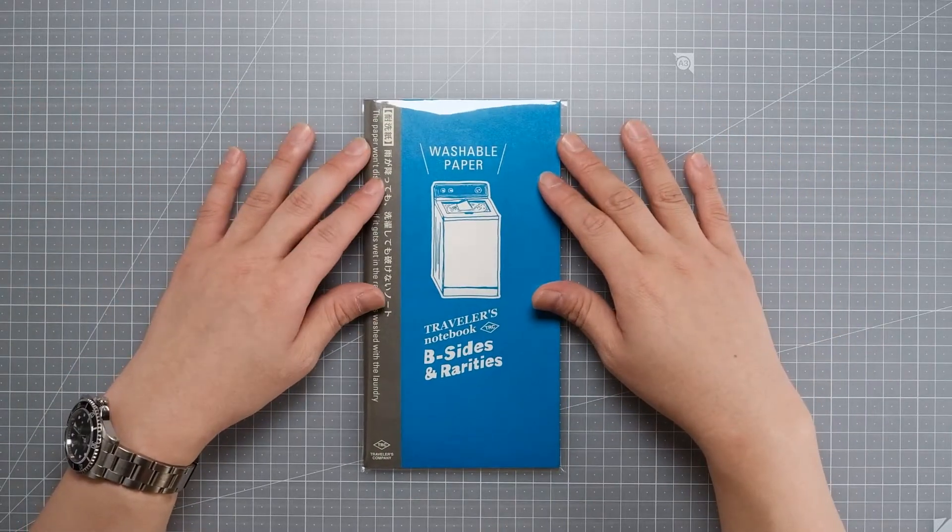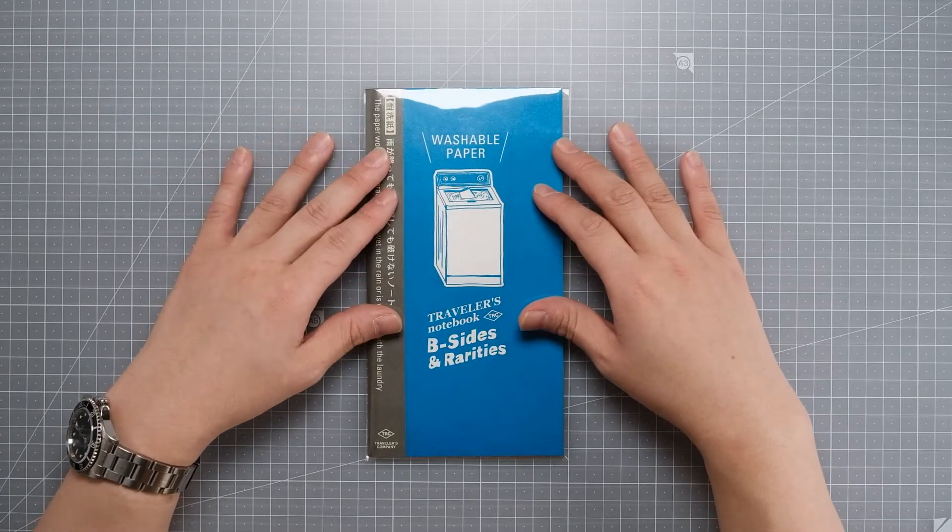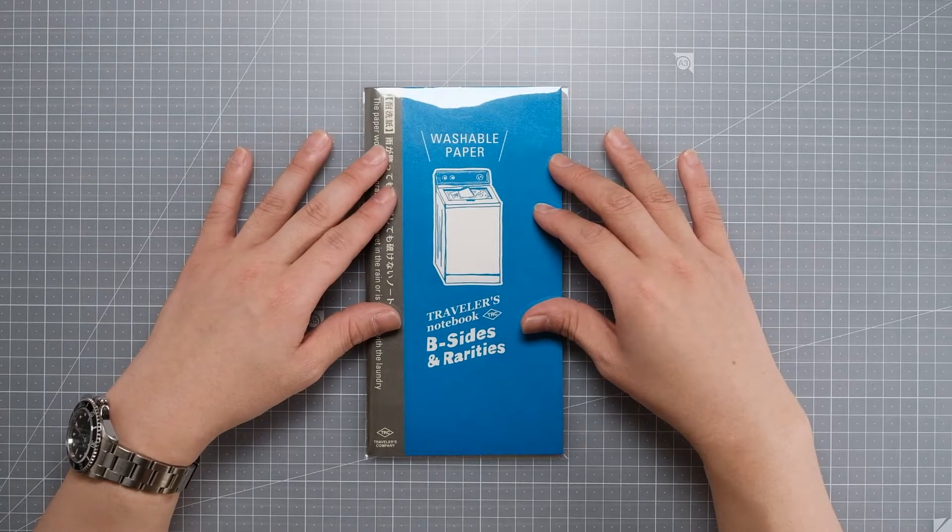Hey everybody, this is Jun from Goldhand Drawings. Welcome back. Today is going to be a second video of my traveler's notebook setup.